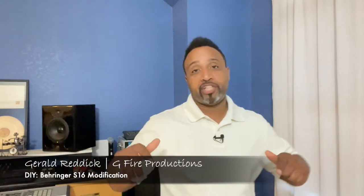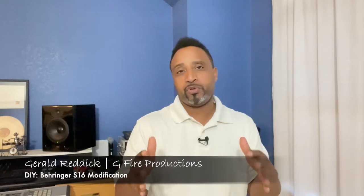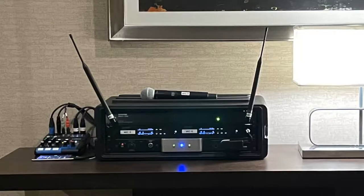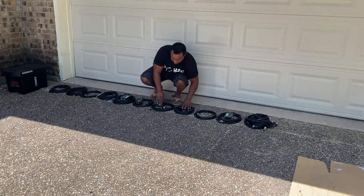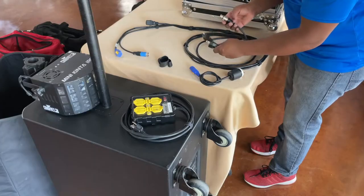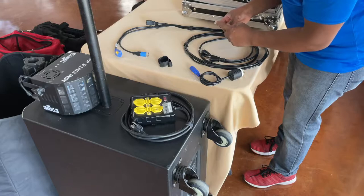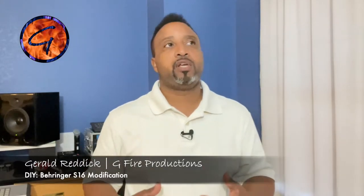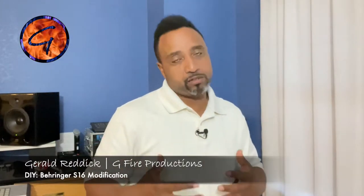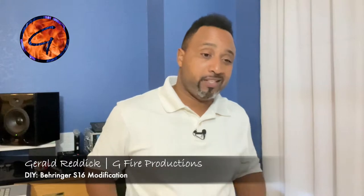Hello everybody and welcome back to the channel. Gerald here, excited to share with you all once again. I like to build racks, cases, packs of cables, build harnesses — in other words, doing anything that I can to shave off seconds or even minutes off of my setup and more importantly the teardown.